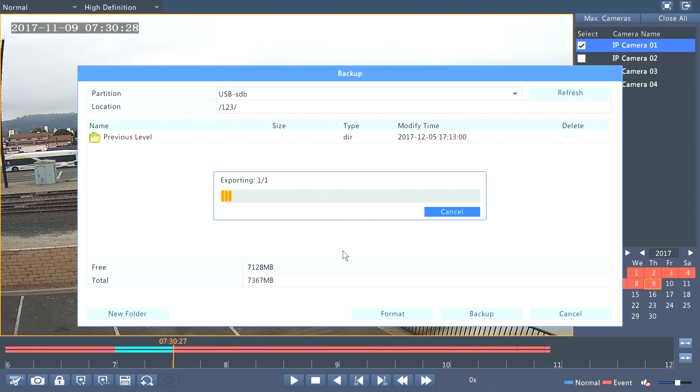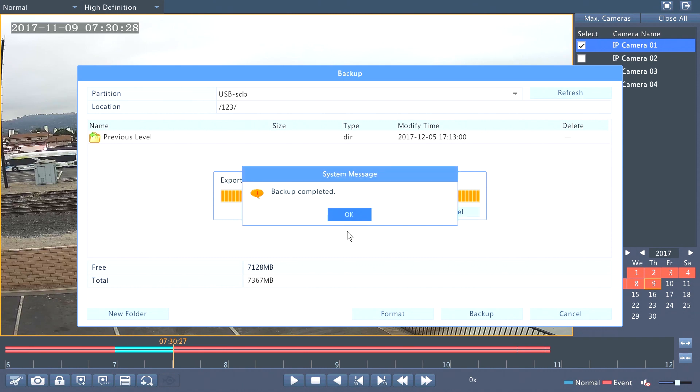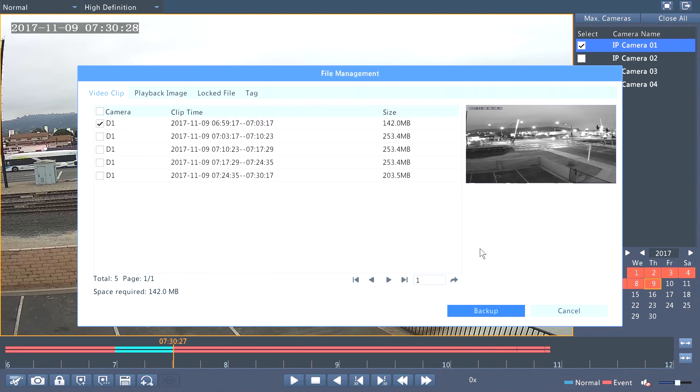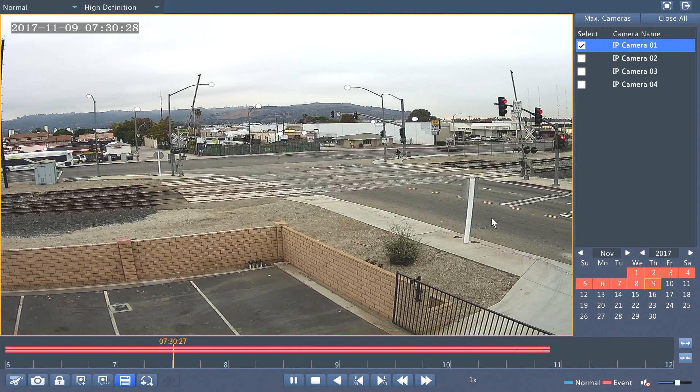Now the exporting is in process. Just wait until the DVR or NVR finishes exporting. Once the export is finished, the DVR or NVR will let you know backup is completed. Simply click OK and exit out of the menu — now you have the backup on your USB thumb drive, ready to give to anyone you like, including the police.